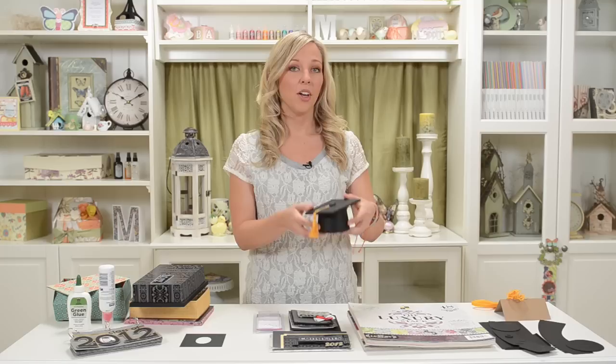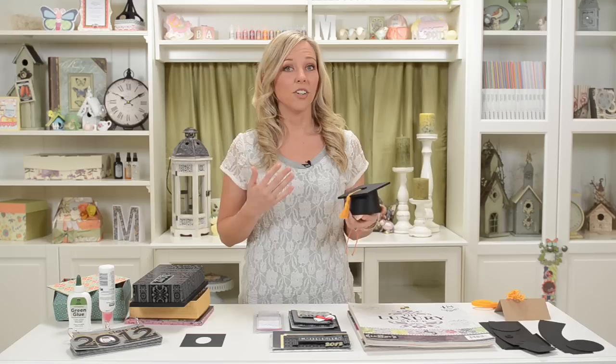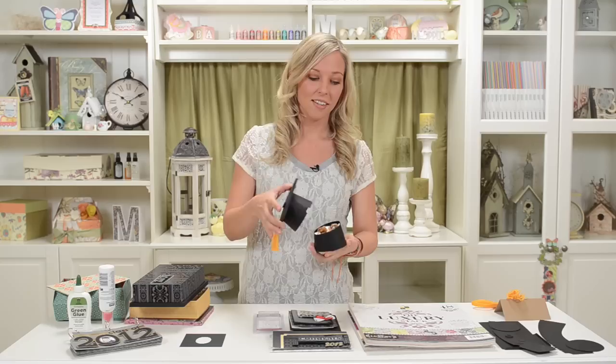I think the coolest part of this kit is definitely this three-dimensional little graduation cap — mortar board, whatever you want to call it. And you can totally make this in these traditional colors or obviously in your school's colors. Like my school colors were blue and gold, so that's how I would do it for my school. So it's going to be really fun.